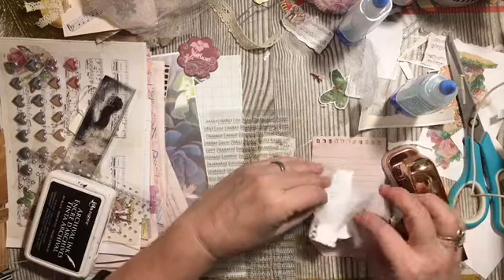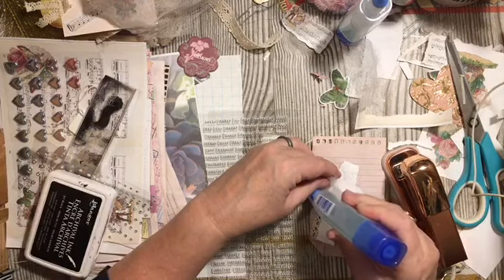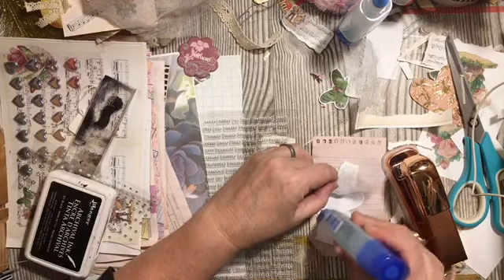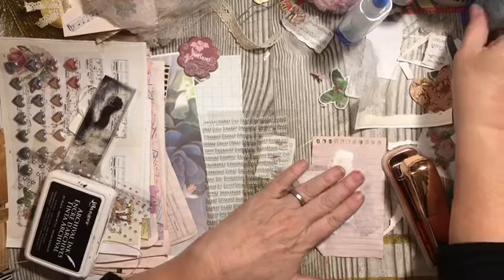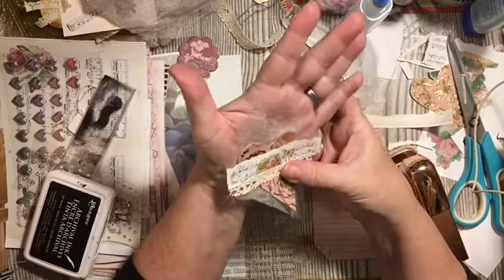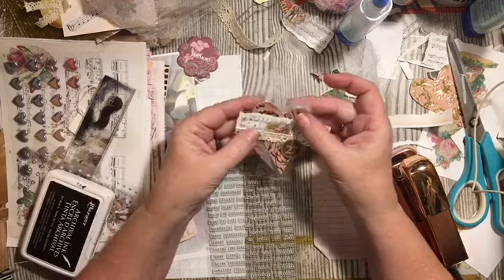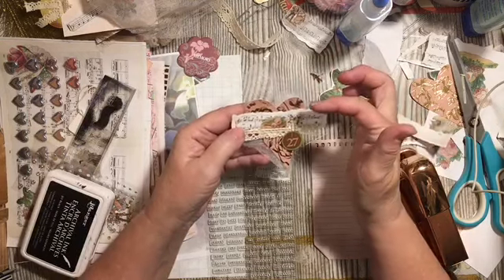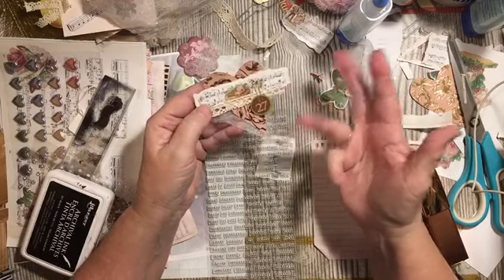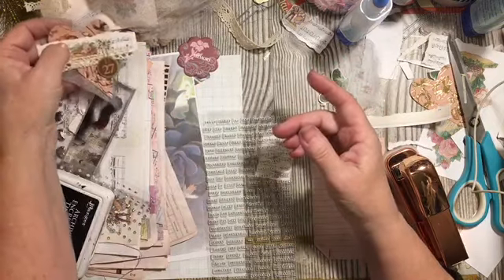I think we also need to go ahead and add some glue around the outside here. Remember, as you're getting ready for January, dryer sheets are awesome. If they still have a little fragrance, it's kind of fun to have that. So we have the heart, the dryer sheet, the die cut, the lace, and the staples. There is another embellishment.